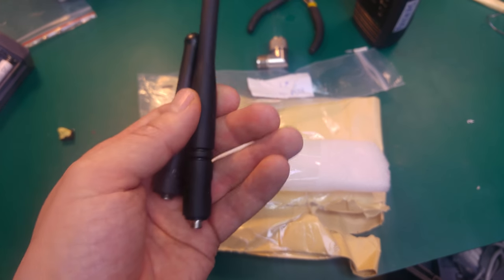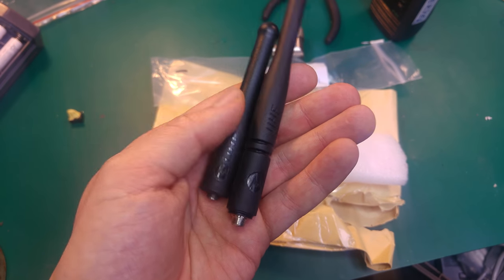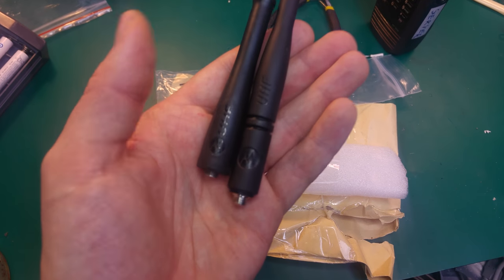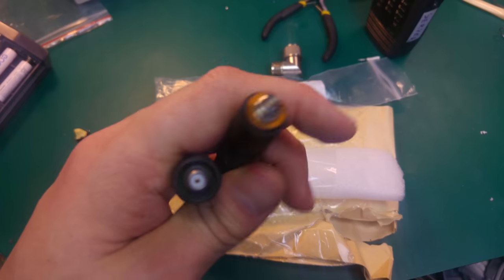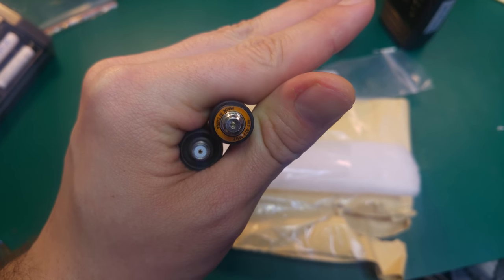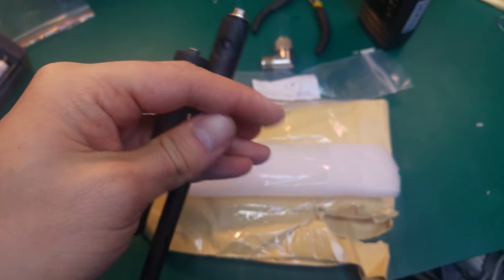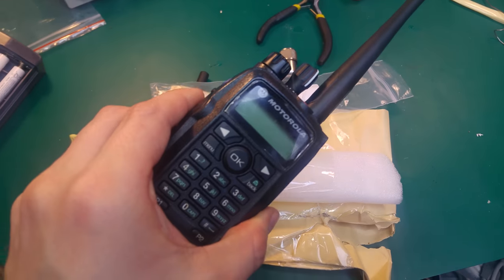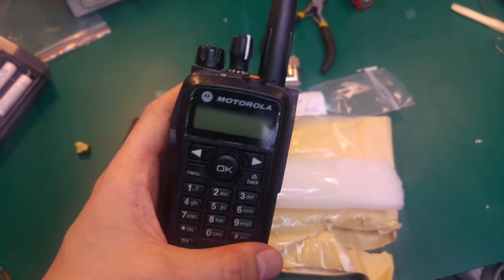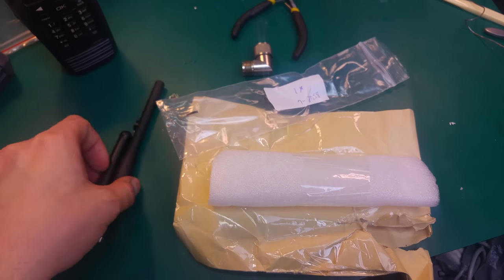It's got the Motorola logo imprinted on it. This is the UHF — this one is the real one, this is the stubby antenna, and this is a whip antenna for the UHF. That's the stated frequency for the antenna.